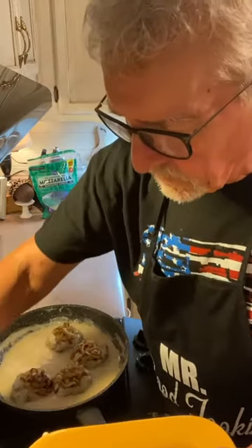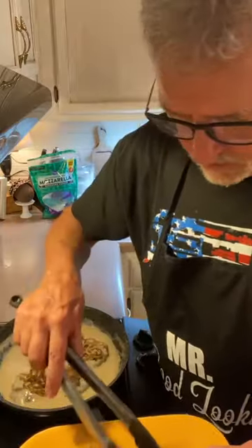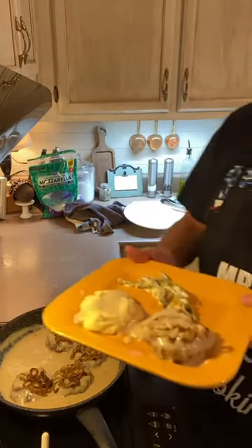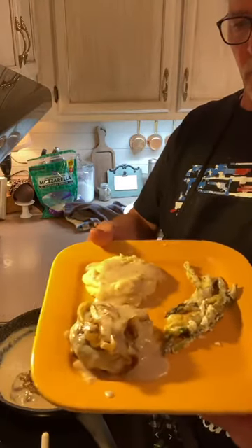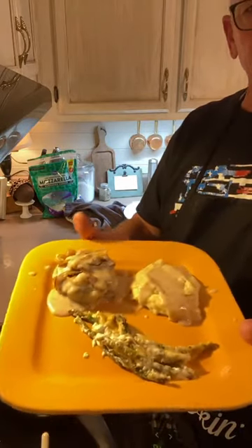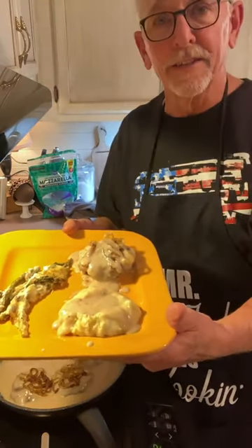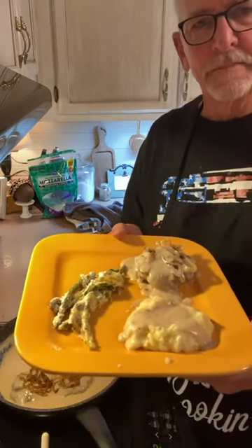Now look at that plate. Oh mercy. So we have a steak with onions smothered in gravy, asparagus in a cheese sauce, mashed potatoes with the same gravy on it — and this is to die for. This is good soul food, good comfort food right there.